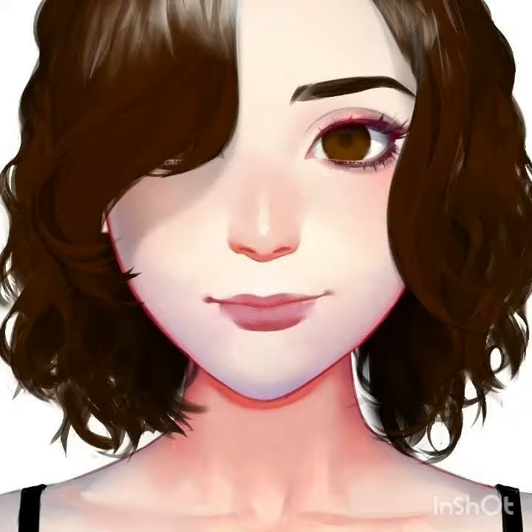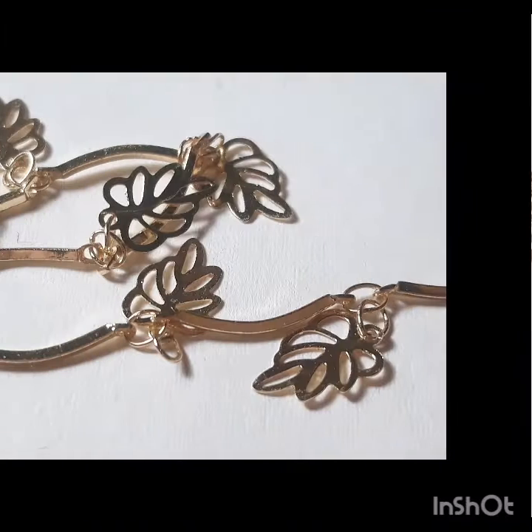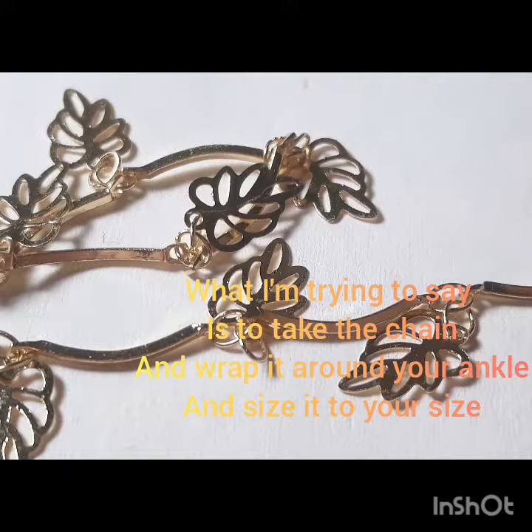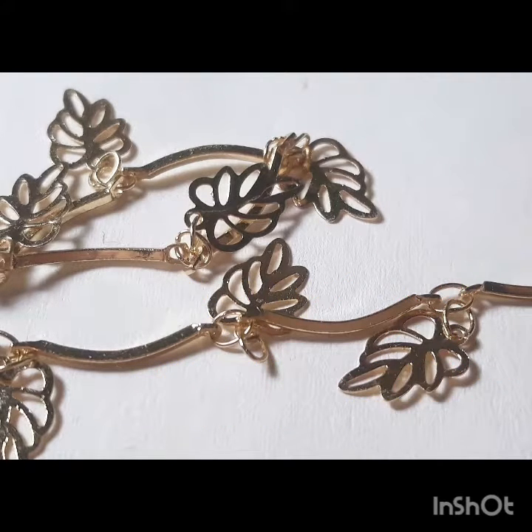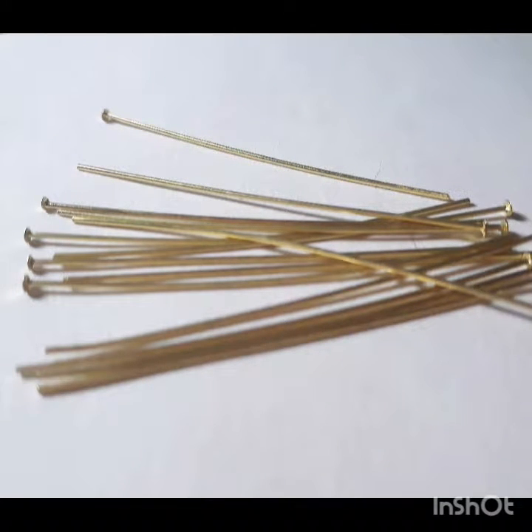I promised myself that I was going to make a video once a week and that is exactly what I'm going to do. So let's get started — today I'm going to be showing you how to make an anklet. Starting off with the sterling silver chain that I bought at the store, I'm going to take out the clasp and measure it, just to make sure the chain is loose enough but not too loose that it falls off your leg.